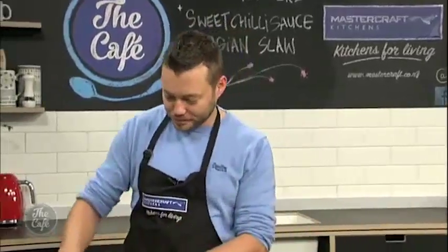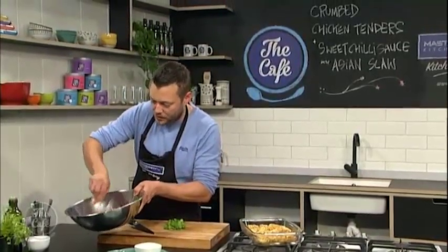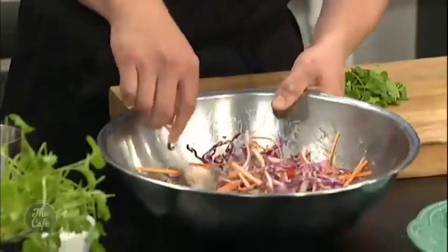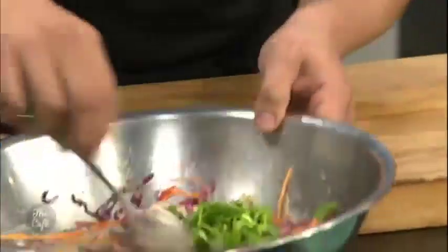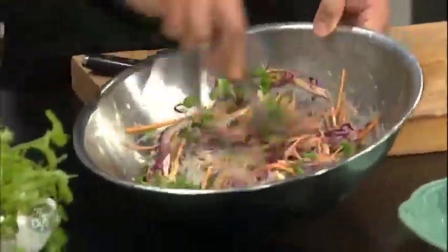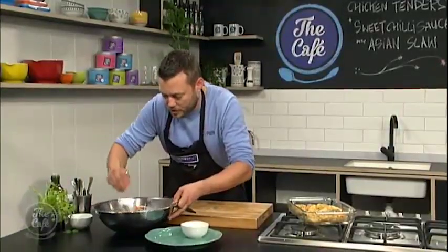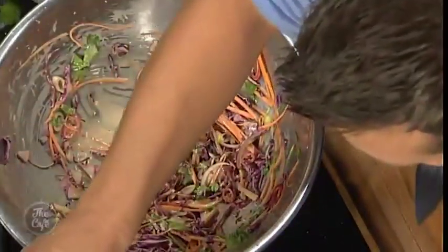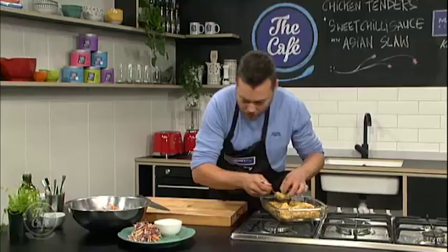It is smelling incredible. The chicken's come out of the oven - beautifully crumbed and golden. Here's our slaw: we've got all the carrots, red cabbage, chilies, spring onions in there. Just going to stir that around, chop a little bit of coriander through last minute. Mix that up - you don't want it too wet. Give it a taste; if you want it more salty, a little bit more soy. If you want it creamier, put some more mayonnaise on there. Just going to pop some on the plate.